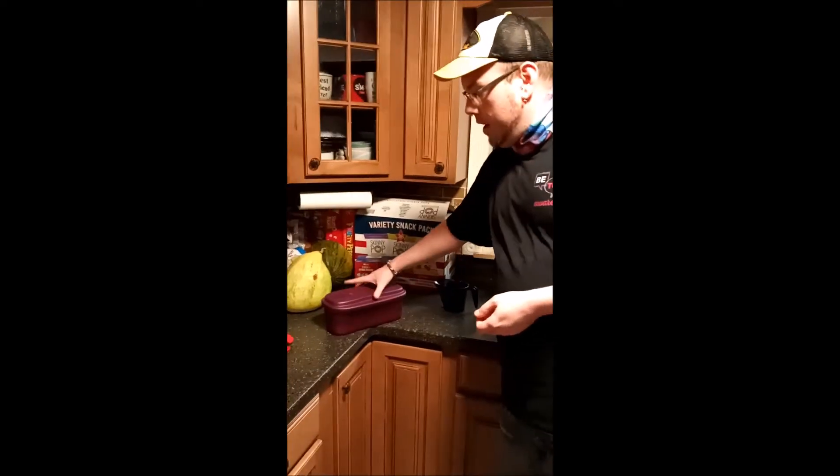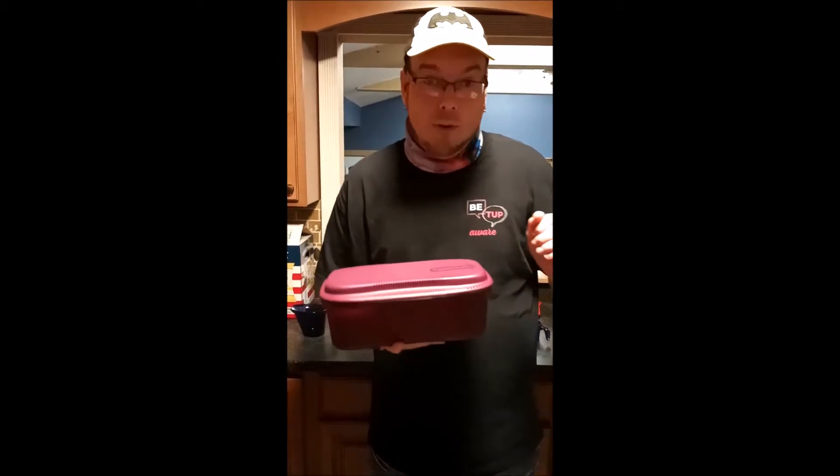Hi everybody. Welcome to Tupper Topher's Tupperware World. Today we are going to talk about the microwave pasta maker and we're going to make a recipe: garlic and bacon macaroni and cheese.